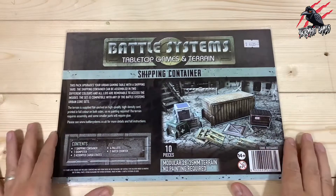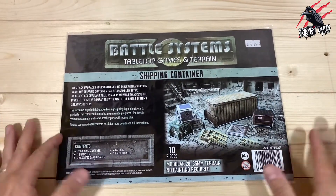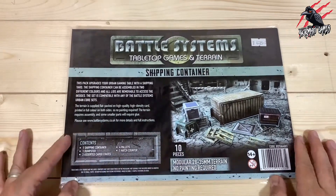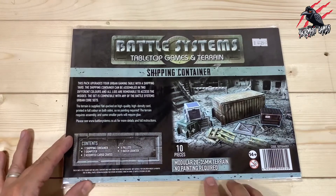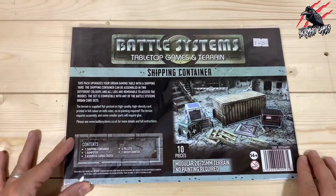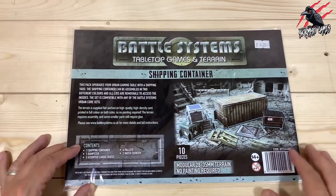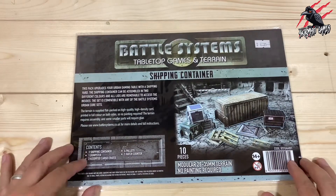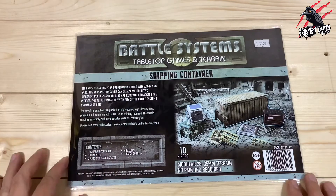Let's get it open, build it all up, and I'll put it alongside the terrain I built for the Frontier Core Set so you can see what it looks like. I'll put some minis next to it to give you a good idea of the size. Scale-wise this is for 28 to 35mm miniatures, no painting required. It's all printed on good quality thick card, and in this shipping container upgrade pack we're going to get one shipping container, one dumpster, three assorted cargo crates, four pallets, and a little hatch counter.